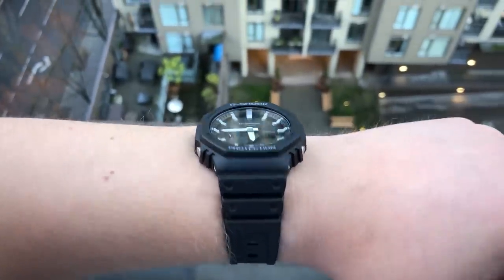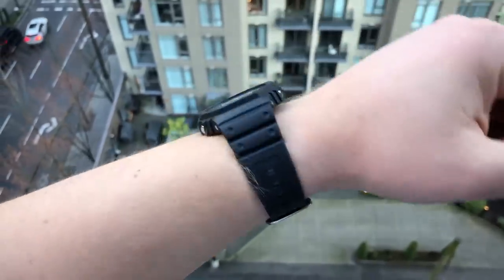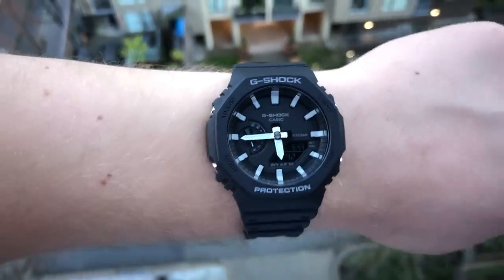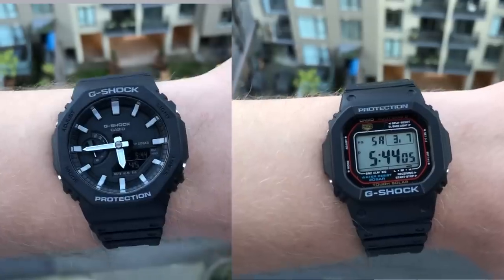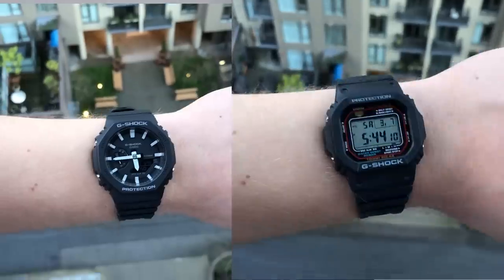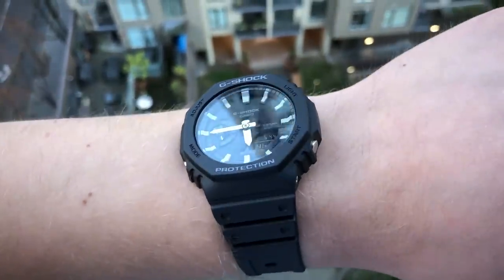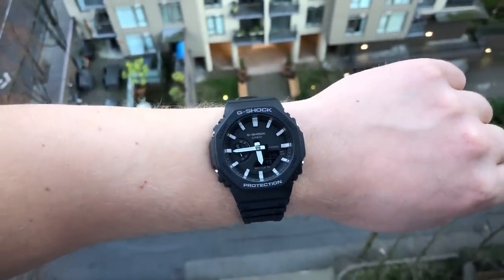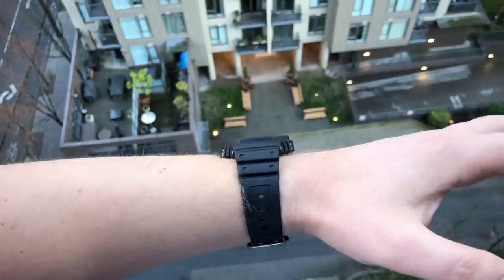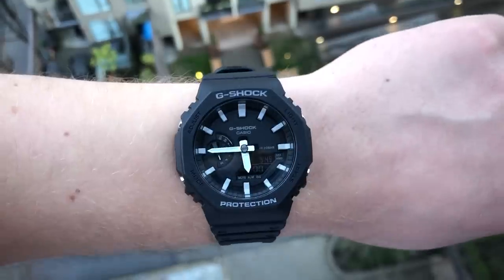Here's what the watch looks like on my 7.5-inch or 20-centimeter wrist. I think it wears really well. When you hear 45.5 millimeters, it's easy to get scared off, especially if you have smaller wrists, but I assure you this one does wear smaller — it hides its presence really well. Here it is next to a regular square G-Shock, which is 43.5 millimeters. The regular G-Shock wears smaller because of its shape, but I think the Casio Oak hides the wrist a little better. Don't be afraid of this watch if you have medium to smaller wrists — give it a shot.